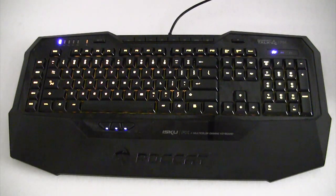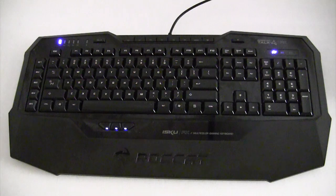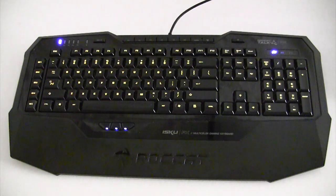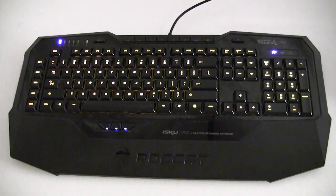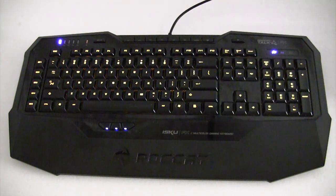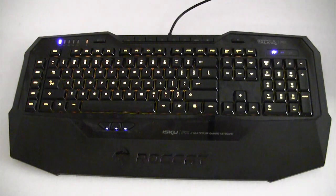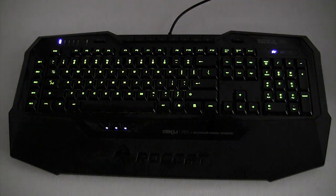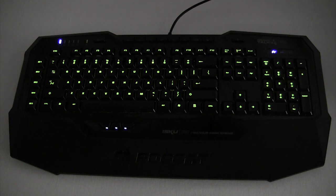There are predefined colors that Roccat gives you in the software, but it also gives you a full color wheel so you can pick any color. Let's try a neon green — I'll find it in the color wheel. I'll select custom color, turn the breathing effect off, select the custom color, and hit apply. Now you can see I went for that neon green / neon yellow color from the color wheel. You can also set R, G, and B values yourself if you have a specific custom color in mind.